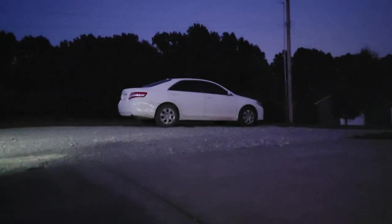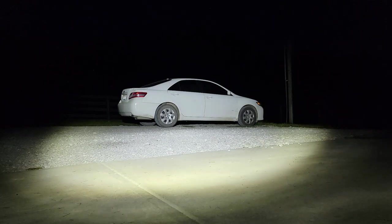Okay, here is the Rigid light shining on the car.